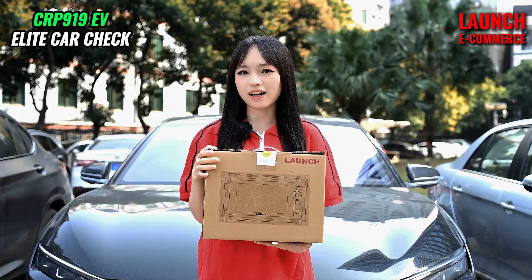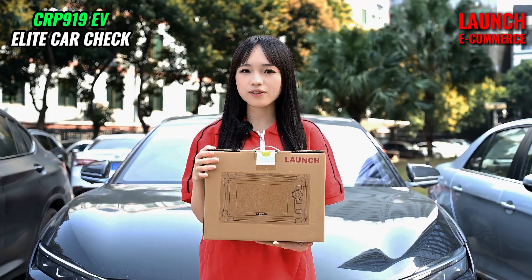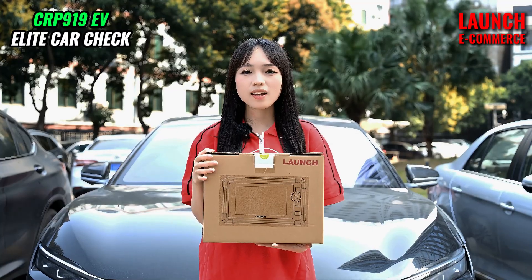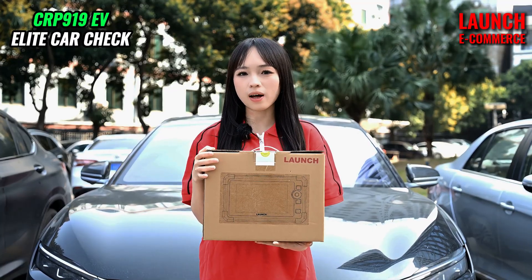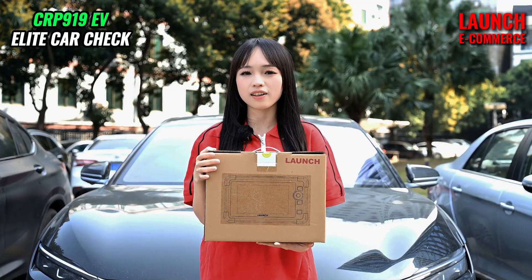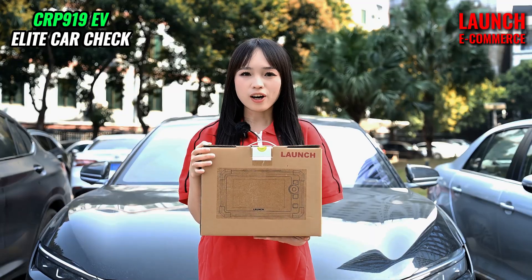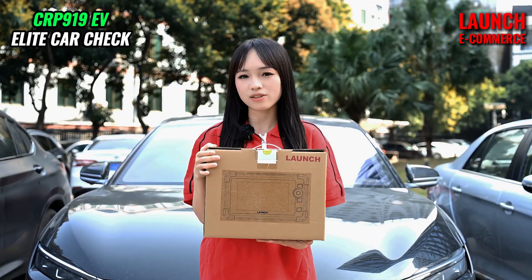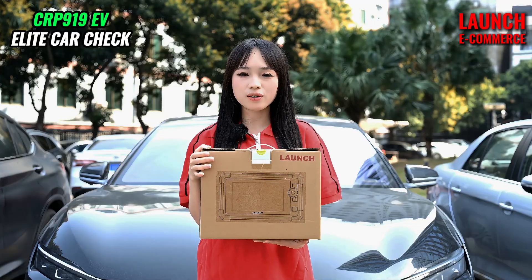Hello, this is Chloris from Launch. In today's video, I will show you the latest Launch CRP919 EV Scanner. This product covers over 120 kinds of diagnostic software. It is possible to check EVs with BYD and cattle batteries. Now I'm going to show you how to do it.